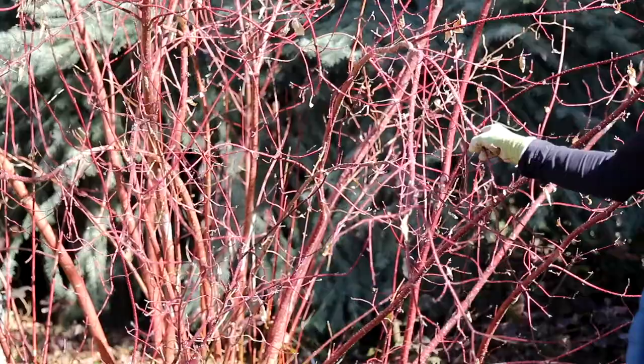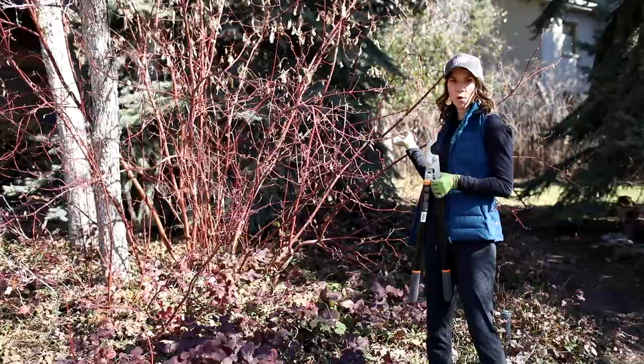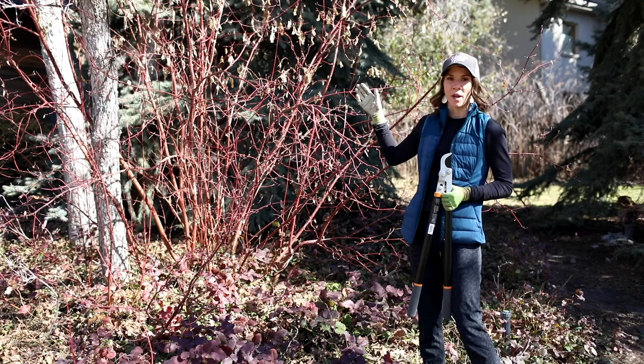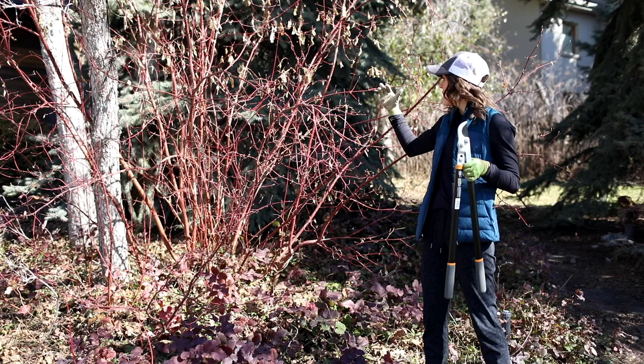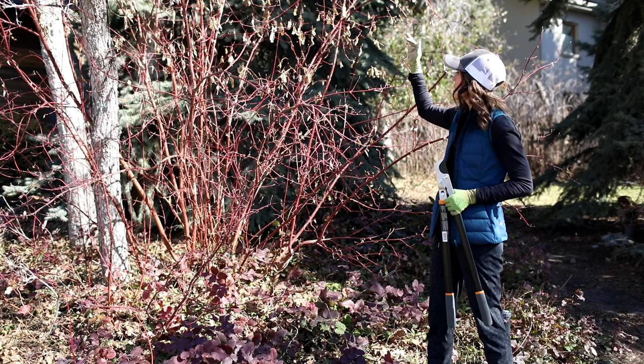Today we are going to prune a red twig dogwood — it's multi-stem, so if you look down at the base you can see multiple stems forming the shrub. A lot of people want to just cut everything off at whatever height they want, but what happens is your bush will go crazy at the top — you'll get a really bushy top and a thin spindly bottom. We want it to look natural while controlling the size.